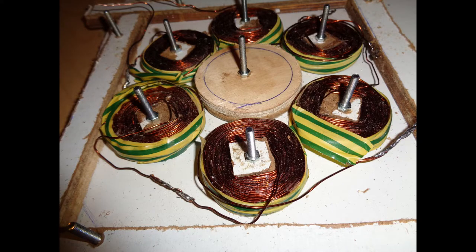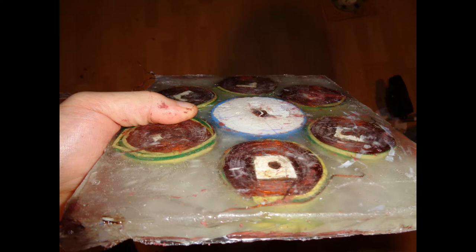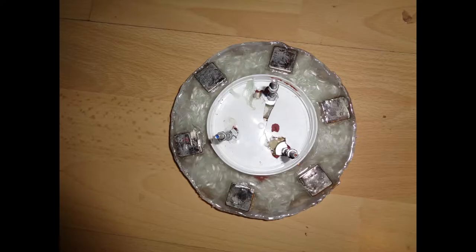I soldered together all the ends and created a simple mold so I could start to cast some resin. Here is the resulting plate after the resin casting. I smoothed the surface with some sandpaper, but otherwise it's looking okay.